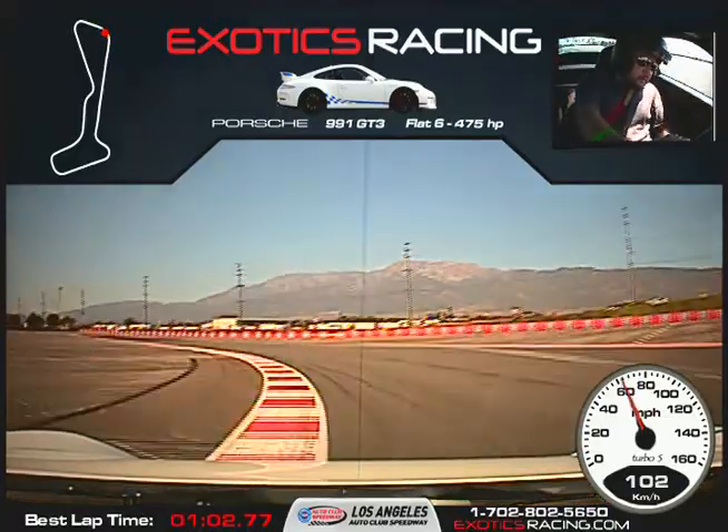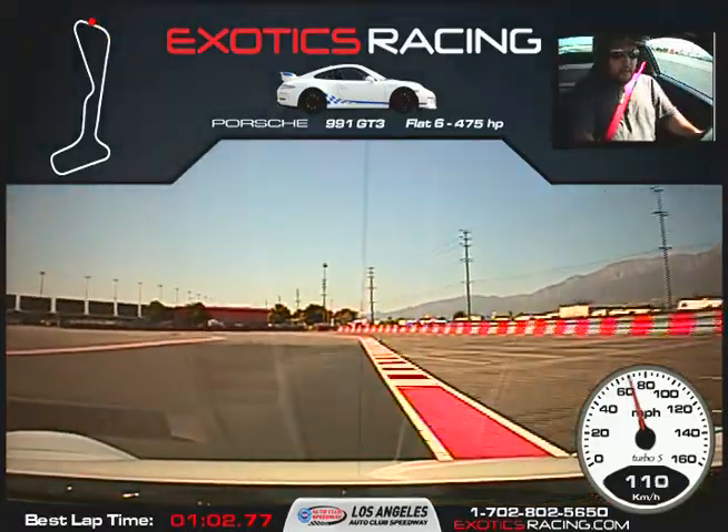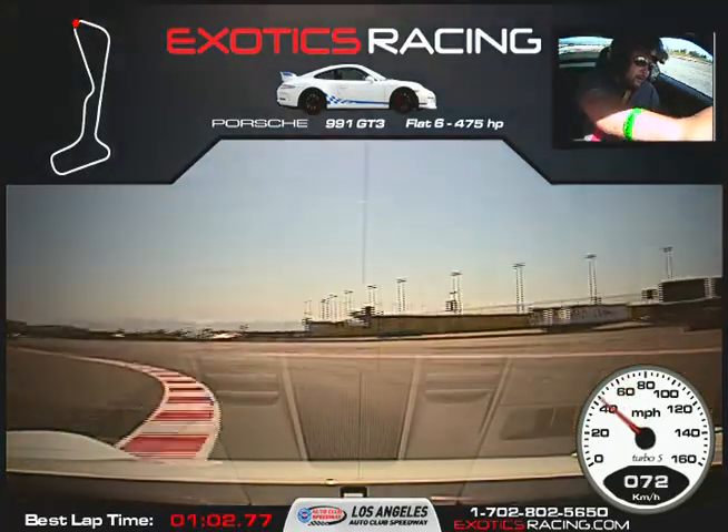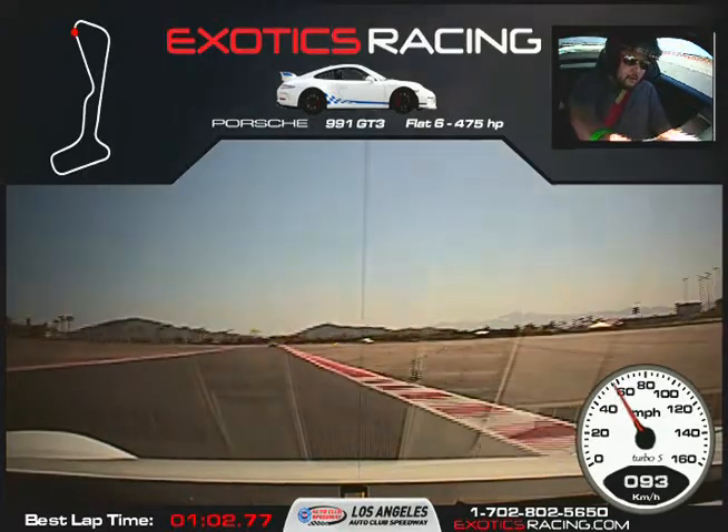You saw how early we got on the throttle. Hard on the brakes. Turn it to the left, keep turning. Squeeze the throttle. There we go — you saw how early we got on the throttle.